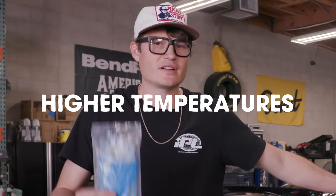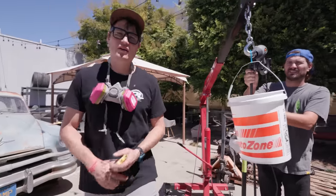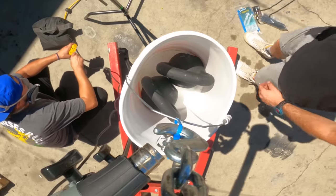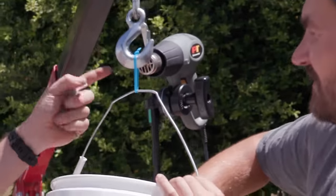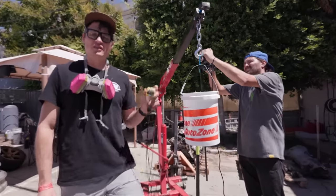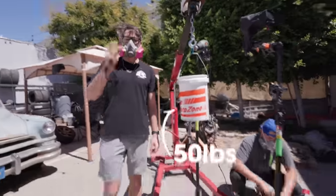The reason these are so expensive is because they're used in nuclear power plants. They're able to withstand higher temperatures and still maintain their tensile strength. We have a setup with a bucket — we'll put 50 pounds in it, suspended by the Harbor Freight or the expensive zip tie, with a heat gun blasting heat directly onto the zip tie itself. We're going to see which one can stand up to the heat the longest. Three, two, one, go.